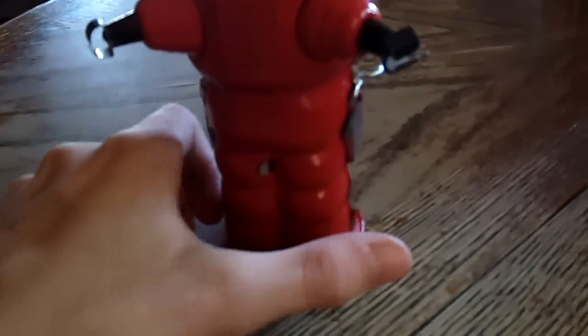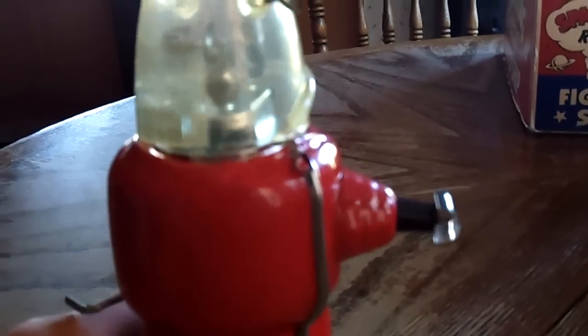Oh, there he is, space trooper. I like it, I like the color, I like the red guy. Red's one of my favorite colors. Like the Flash Gordon ship, but I like this.